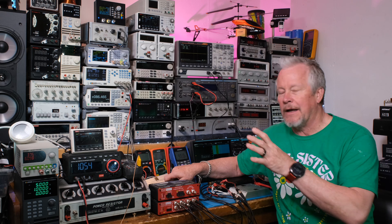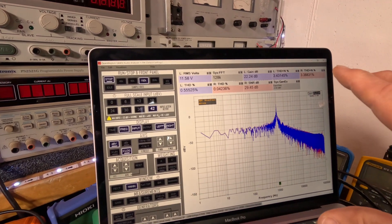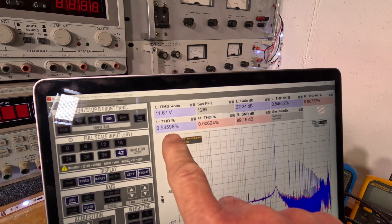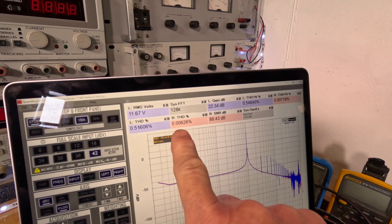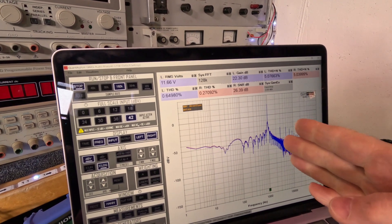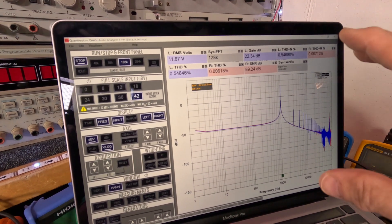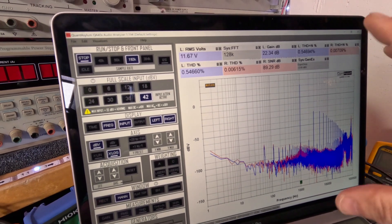Let me bring you to the bench and show you what I found while I was setting up. I noticed something with the THD readings — you have to wait for it to settle and take a measurement. I see 0.54 on one channel when it should be around 0.008 or 0.007. The right channel is 0.006. The signal bounces around in a cyclic pattern, which is irritating when you're trying to show something — I need to ask Quant Asylum why it does that.